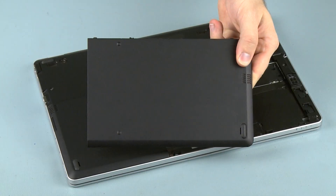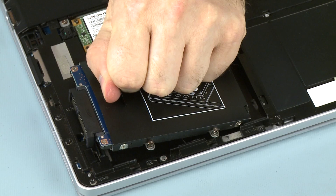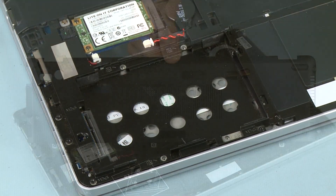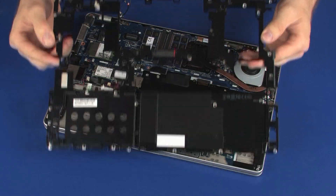Before you begin, remove the battery, hard disk drive cover, hard disk drive assembly, service door, and base enclosure bracket.